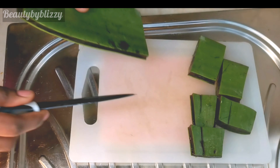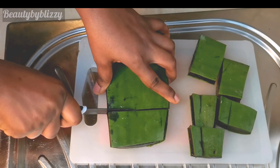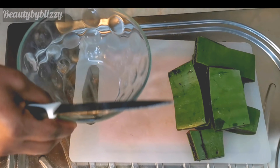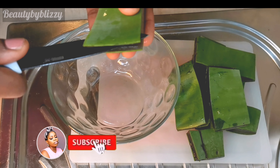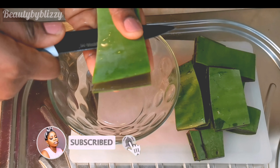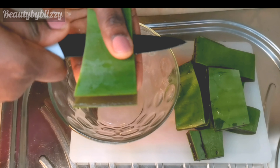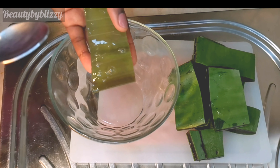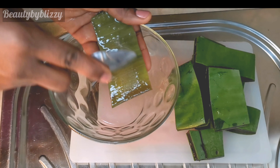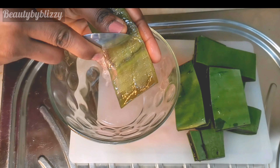I'm done with one half and I'll go ahead and cut the other half into the same shape. Aloe vera is very slippery so you have to take your time and be gentle. I've cut one side of the leaf out and I'm still going to use the rest — I don't like to waste anything at home. Two euros is two euros, a big amount of money!